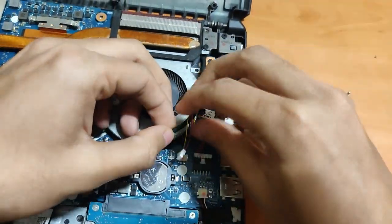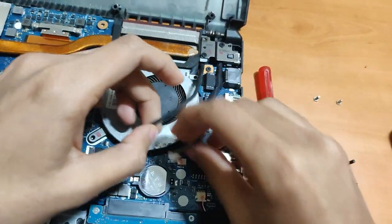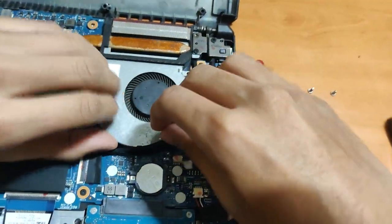Also guys, it's better to drain out the battery beforehand. I did it before opening the back cover — just make sure the battery is drained before you start.